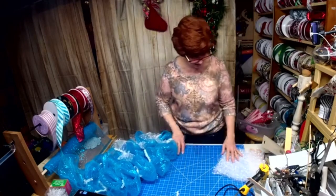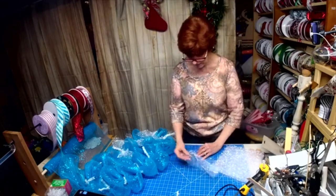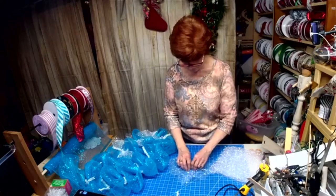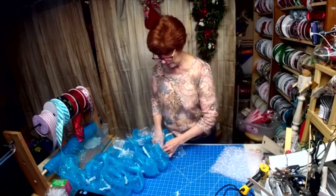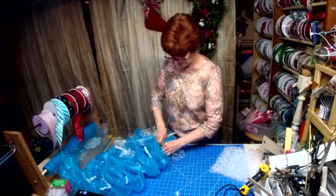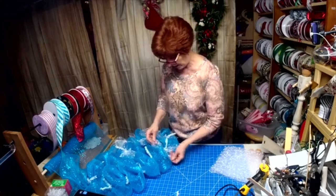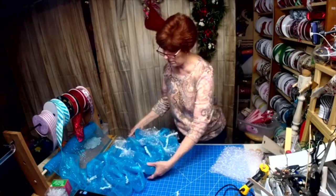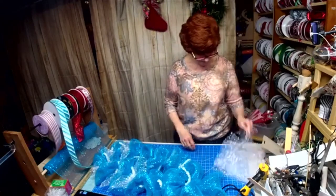I cut my tails at 13 inches. If you didn't see me over at Fabulously Fine Designers, go over and check it out — you can watch me mess up the sign and then fix it.